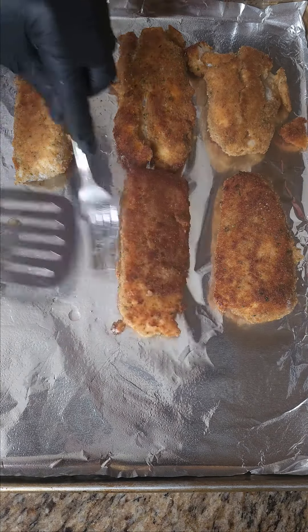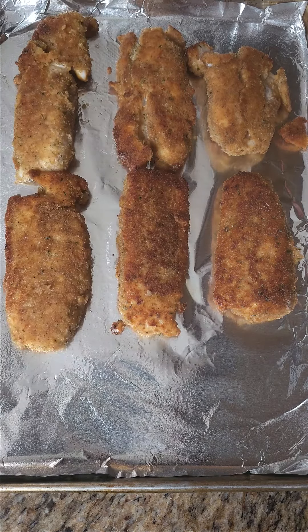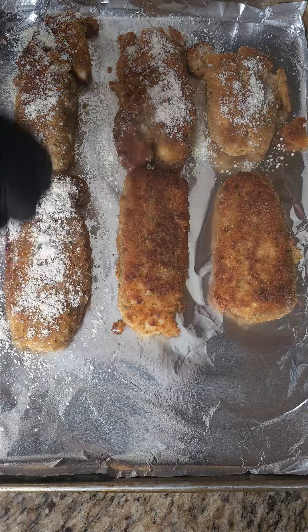Add Parmesan cheese to the fish fillets. Then place your fillets into the oven for 15 minutes at 400 degrees.